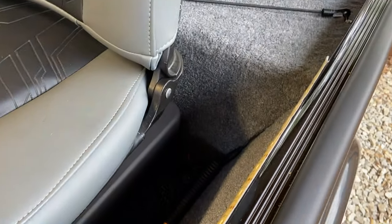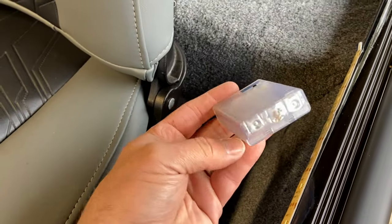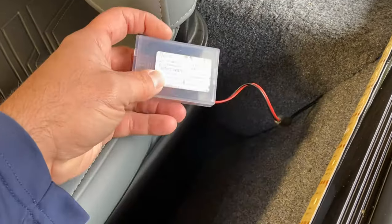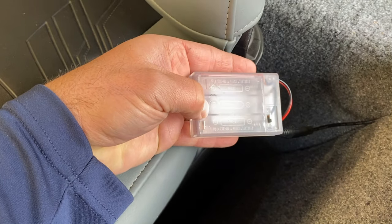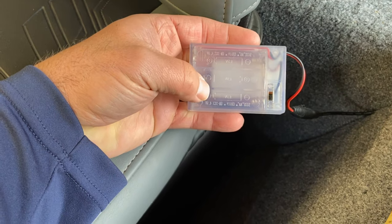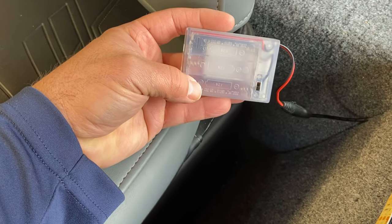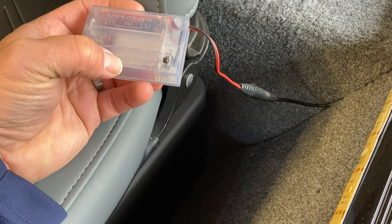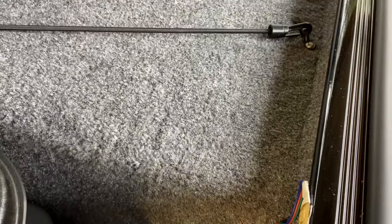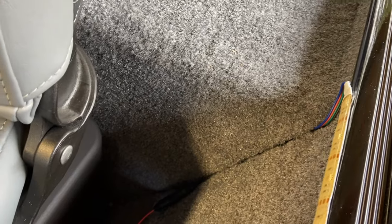The cool thing about this lighting solution is they're battery operated. You've just got a little battery box here with an on and off switch on the back of it. It takes three AA batteries. I've got the batteries out right now because I've got the boat covered up for the winter. There's a pretty heavy-duty plug where your battery box plugs in, and then it just plugs into your light strip on the end. I just took the wires back in here to keep them out of the way.